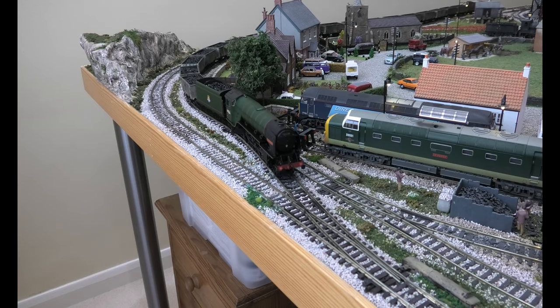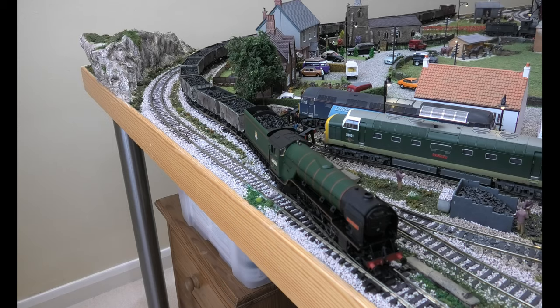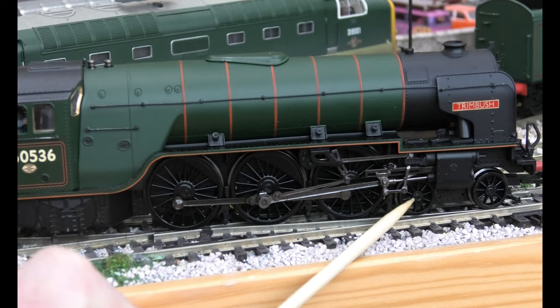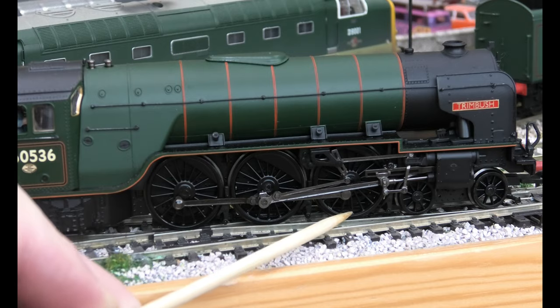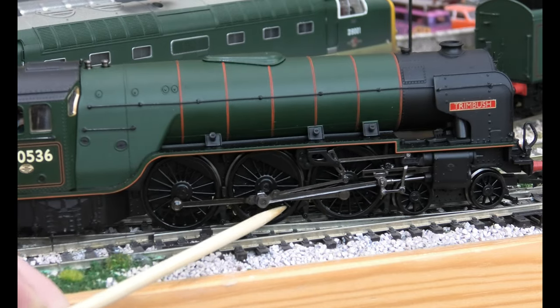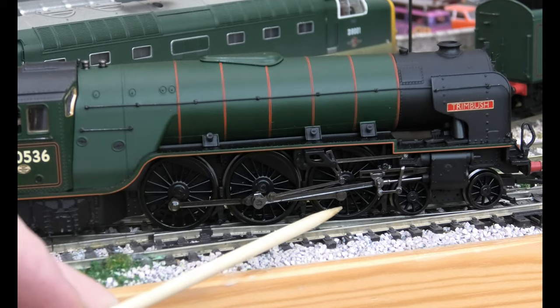It stops at insole frog points, which everybody will blame. Now what you do is you turn the power off and I'll show you what the problem is here. The average expert will blame the insole frog points, but it's not that. If you look here, the bogie is pushing up the wheel at the front — it's not on the track. You can see I can move it; that is not on the track.